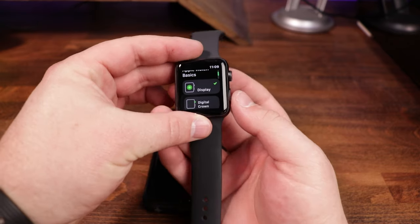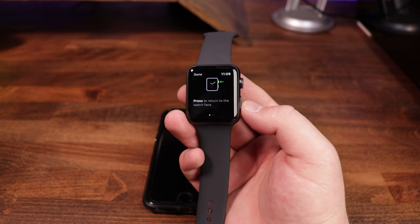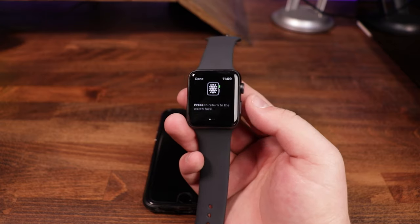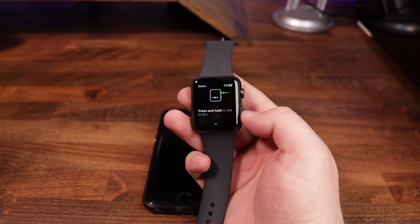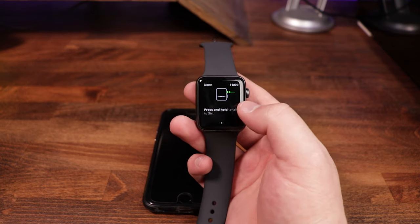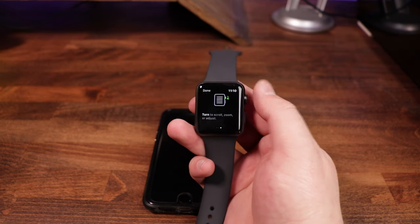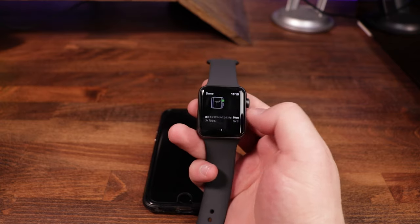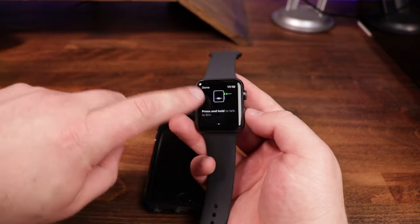Scrolling down, we click on 'Digital Crown.' This shows how the crown on the side works: press it once to return to the watch face, and press and hold to talk to Siri. You can also turn it to scroll, zoom, or adjust. You can always swipe on the screen as well, but the crown works for scrolling too. We go ahead and hit done.